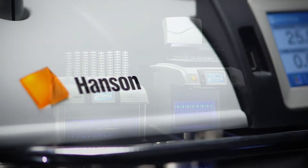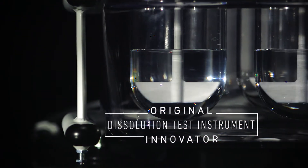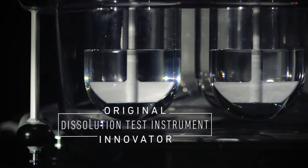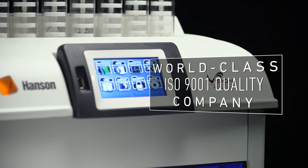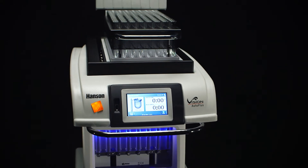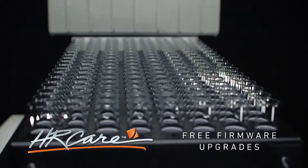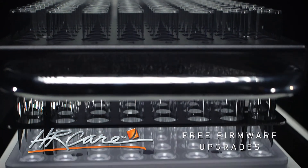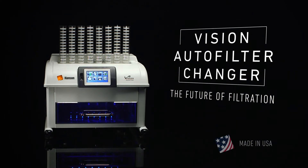Fully utilize the Vision Auto Filter Changer's capabilities by pairing it with the Vision G2 Auto Plus auto sampler. Hansen Research is the first and longest-running engineering firm to specialize in dissolution test technology, providing over half a century of research, service, and expertise. As part of our ongoing commitment to worldwide customer success, Hansen Research offers free lifetime technical support and free firmware upgrades on all Vision products. The Vision Auto Filter Changer — the future of filtration.